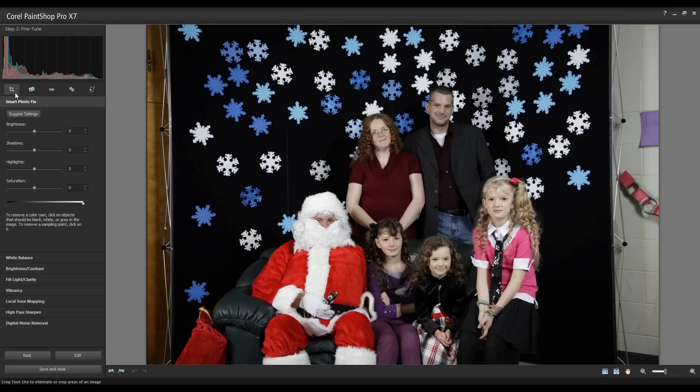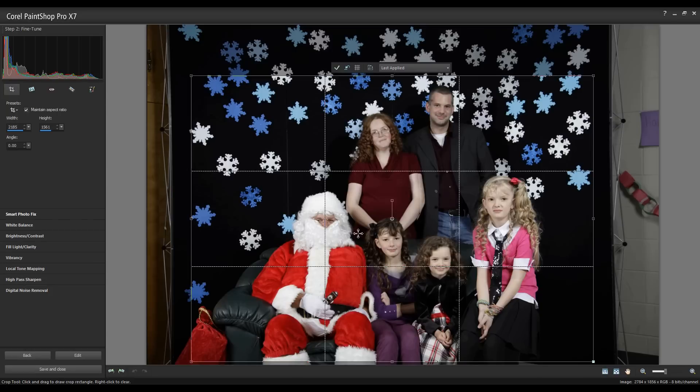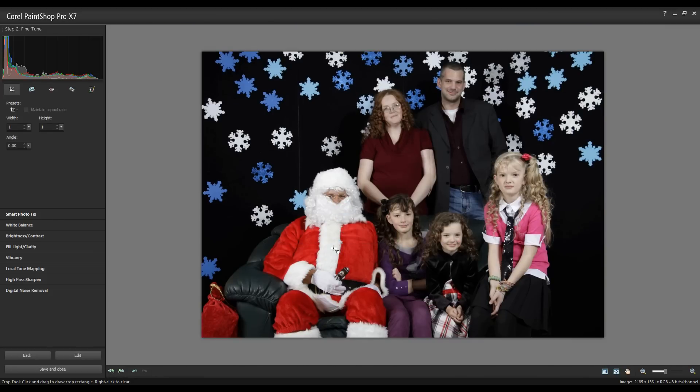The first thing I want to do is crop my image. I'll select the crop tool and set the size of the crop. You'll notice there are standard photo sizes available, and I can also do a freeform crop. I'll pick this area — I kind of like that framing. Simply double-click in the center to crop it.